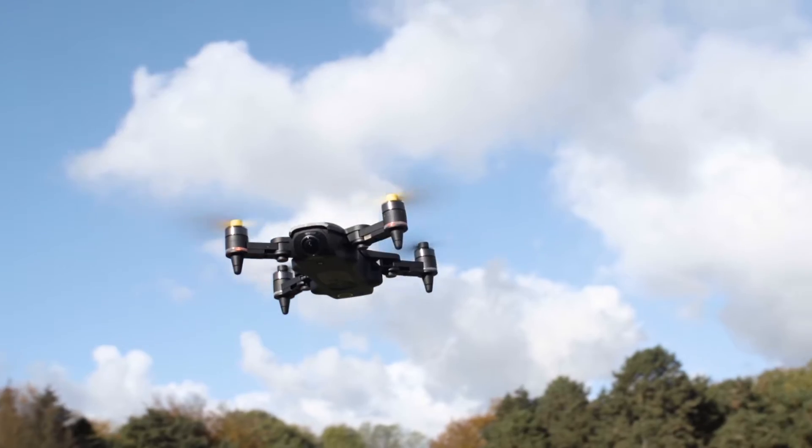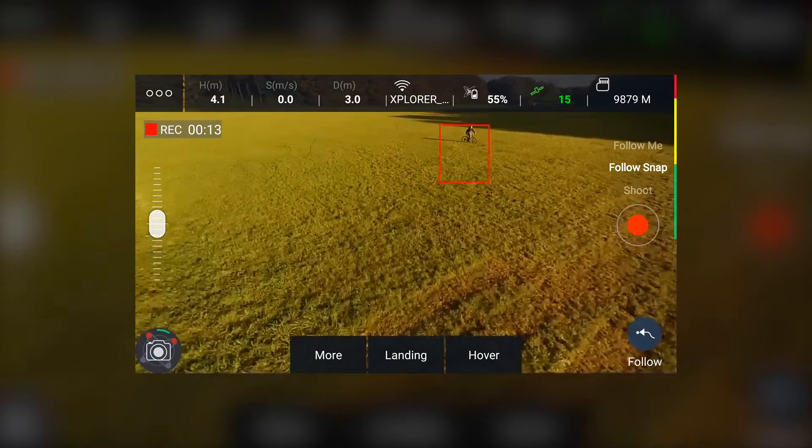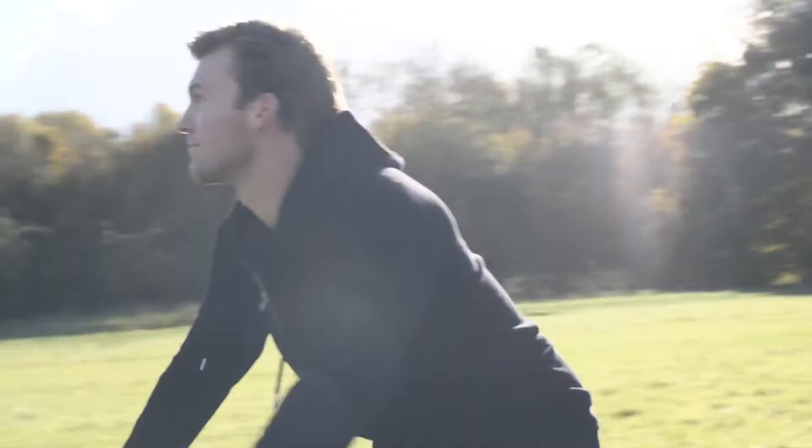Hello and thank you for watching this Xero support video explaining how to record movies while having the Explorer Mini follow a third person or an object.